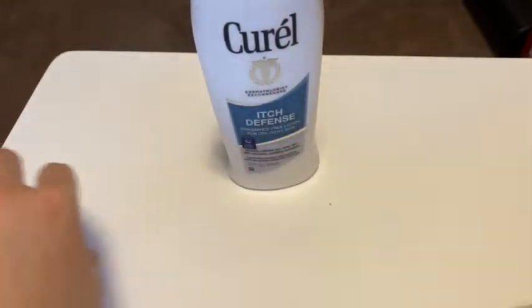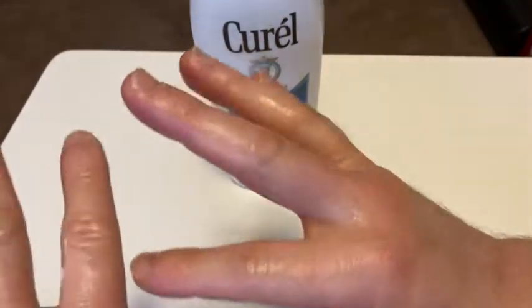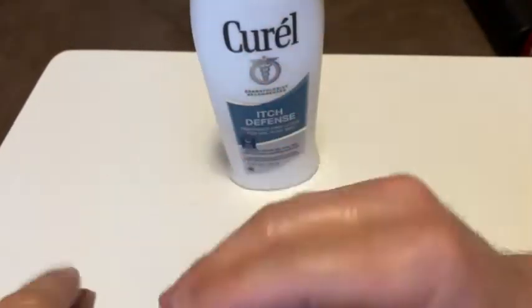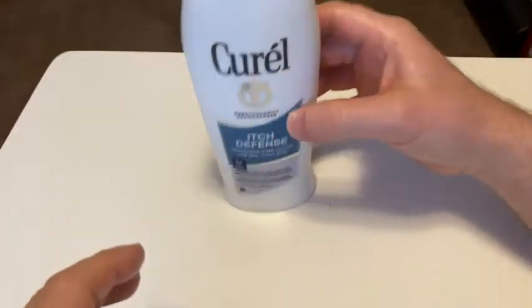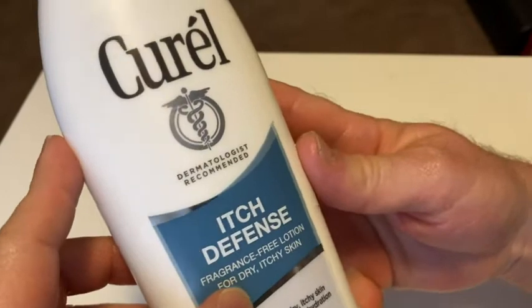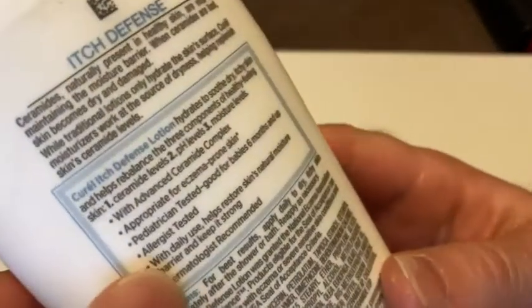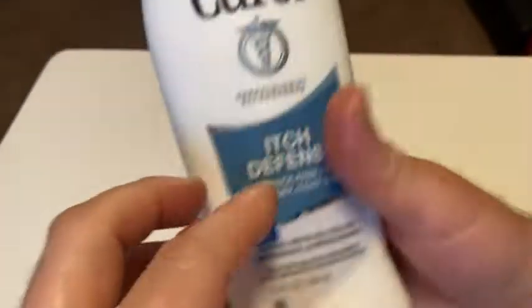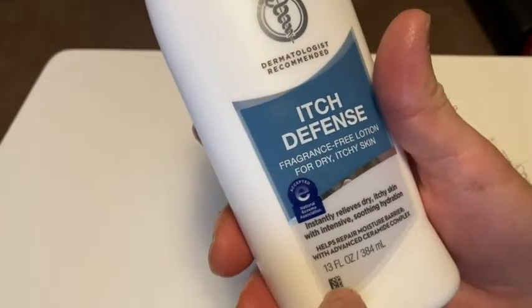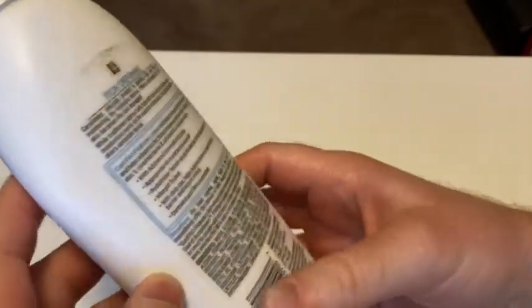I think I used a little bit too much, so let's give it a moment to dry. My hands feel very, very slimy at this point. It's fragrance-free for dry itchy skin — that's what it's for. This is a big bottle, 13 fluid ounces, so this should last me a very, very long time.